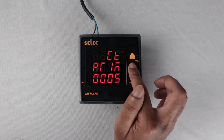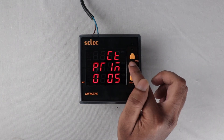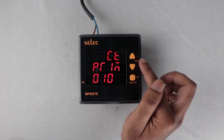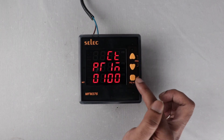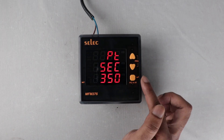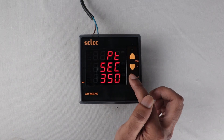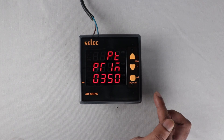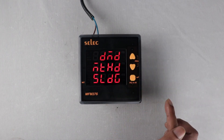CT primary: set any value between 1 Ampere to 10,000 Ampere; I am setting 100 Ampere. PT secondary: set any value between 100 Volts to 500 Volts. PT primary: set any value between 100 Volts to 500 kV.